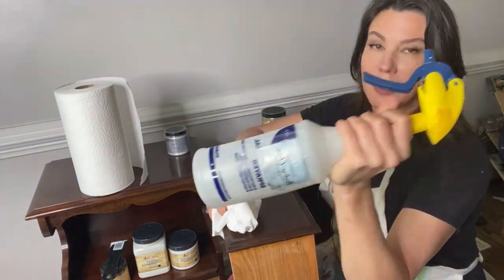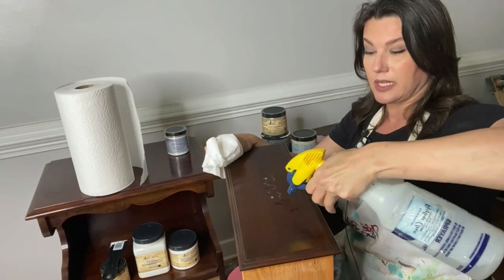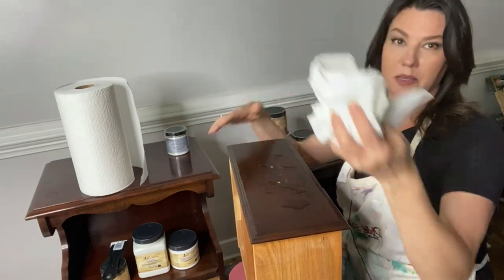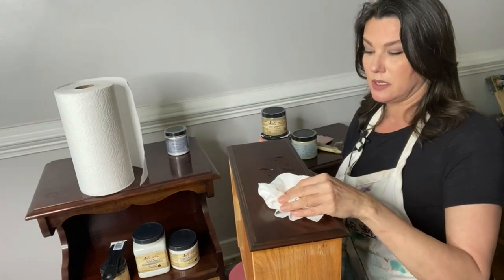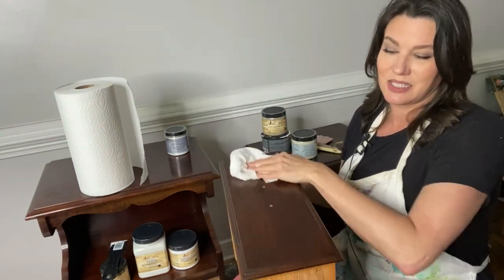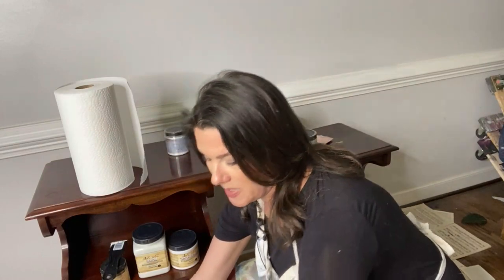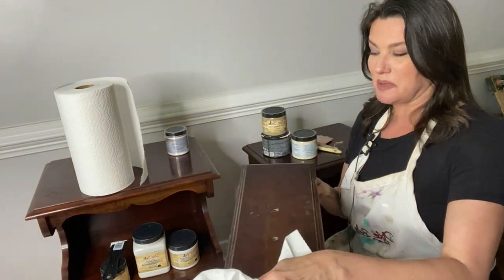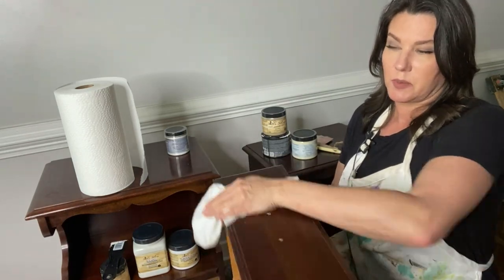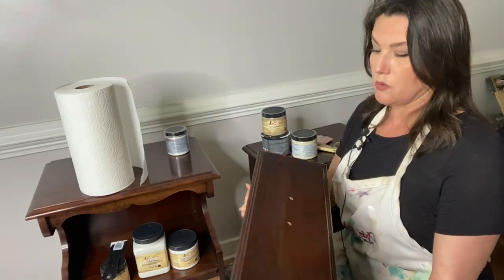I keep my spray misting bottle — bought at Home Depot for a couple bucks — filled with Pristine Clean. I'll give it a shake and just wipe down the surface with paper towels. By wiping down you're removing any oils. This piece is clean so you won't see anything on the rag, but sometimes you'd see disgusting dripping tannins — really red, bleedy stuff. Once you've cleaned it, you can also rinse with a water-filled spray bottle. This piece is pretty darn clean so I'm not worried.